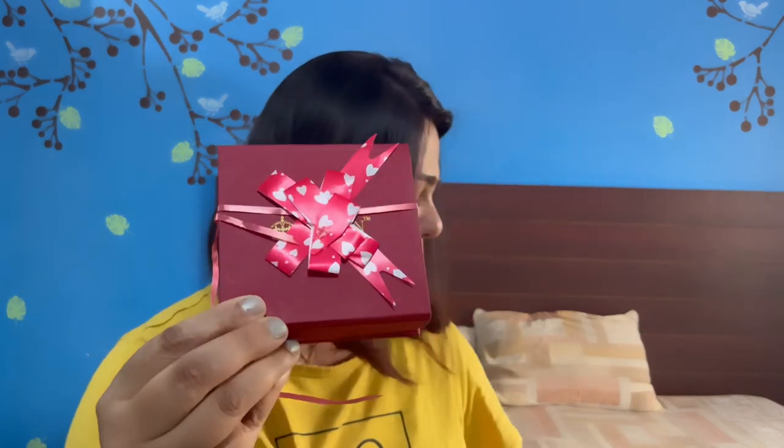Today I'm going to unbox and give my first impression of these jewelries. So let's get started. These are the two boxes of jewelries that I have got — I have got a necklace and a bracelet that I'm going to try out. I have not opened this box yet, so this is going to be my first impression. They look like cute little gift boxes.